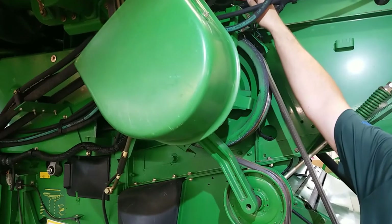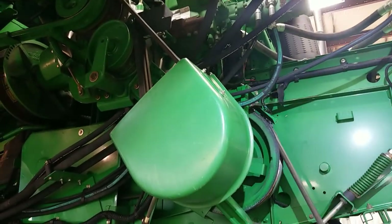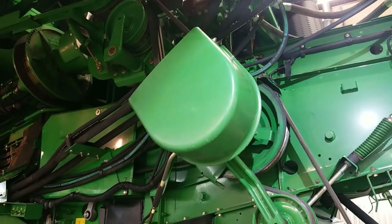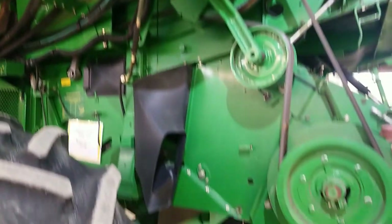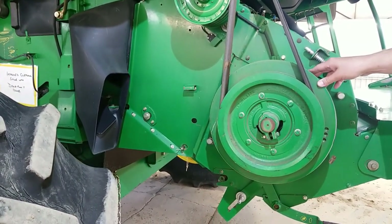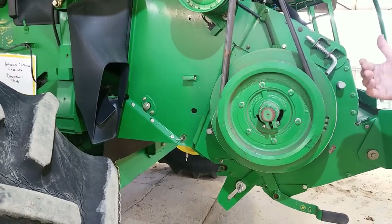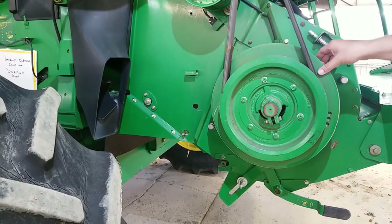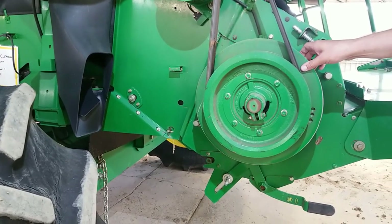Also located directly above this is the second of our three hydraulic filters, on the bottom of the drive system for the chopper. The guard that goes over this has a tendency to build up debris, so it's another spot that you have to watch for and make sure that you're cleaning the debris out of on a regular basis.